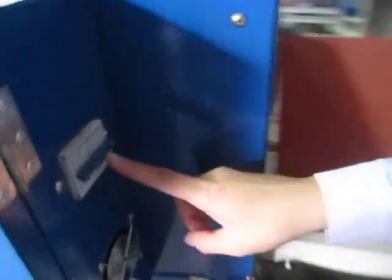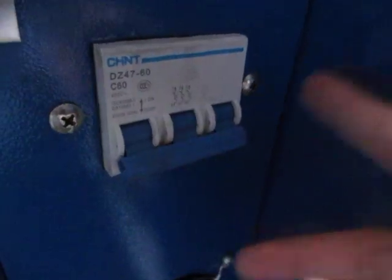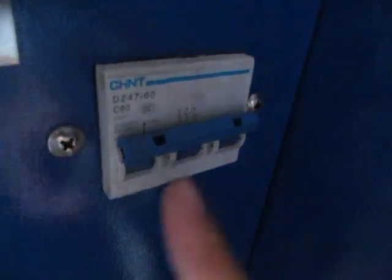This is the power supply. If we press it down, the machine will stop working. Then we press it on and we can start testing the machine.